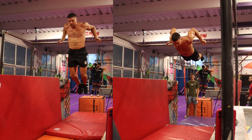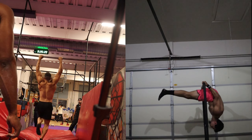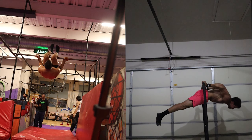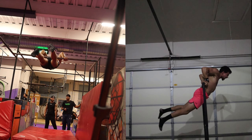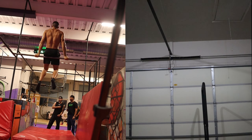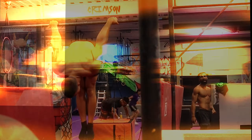Last but not least are weighted bicep curls. I like using dumbbells to work on any muscular imbalances. This exercise is super important because it will be one of the only exercises where you can scale the resistance — going super heavy to build strength or going much lighter to condition your body. Start with the tuck variations for all of these exercises until you feel comfortable expanding your body lever.